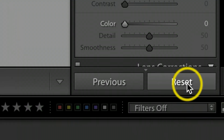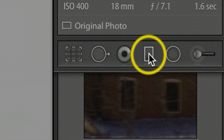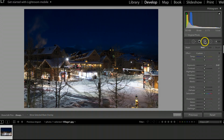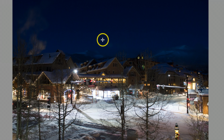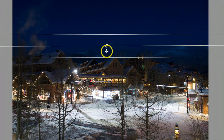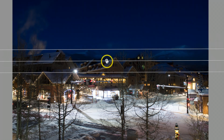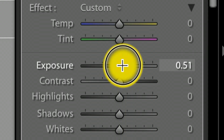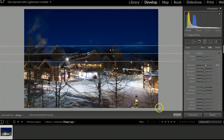I'll hit Reset to start. The very first thing I want to do is bring out the sky, so I'll go to my Graduated Filter, bump up the exposure a little bit, and drag this filter down from the top. I'll grab the center and move it down just a little more, then crank the exposure up a bit higher.